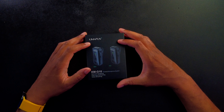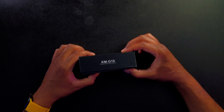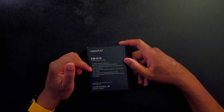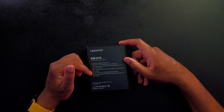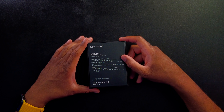Let's take a quick look around this box. We can see here it says Kymifun, and this is what the transmitter and the receiver are going to look like. The model number is the KMG10. It says it's going to work for network vlogging, interview recording, and video shooting. On the back side, it says it's going to have a 2.4 gigahertz digital frequency, a transmitter and a receiver with a built-in lithium battery, and there's a little bit about the company including a website if you want to check that out.